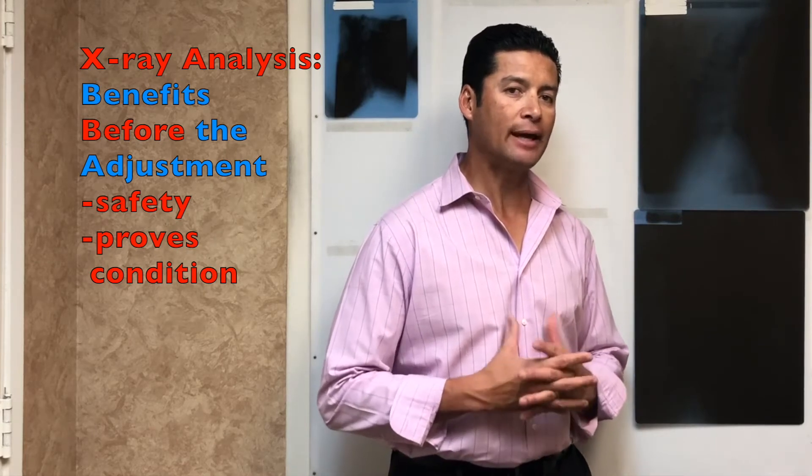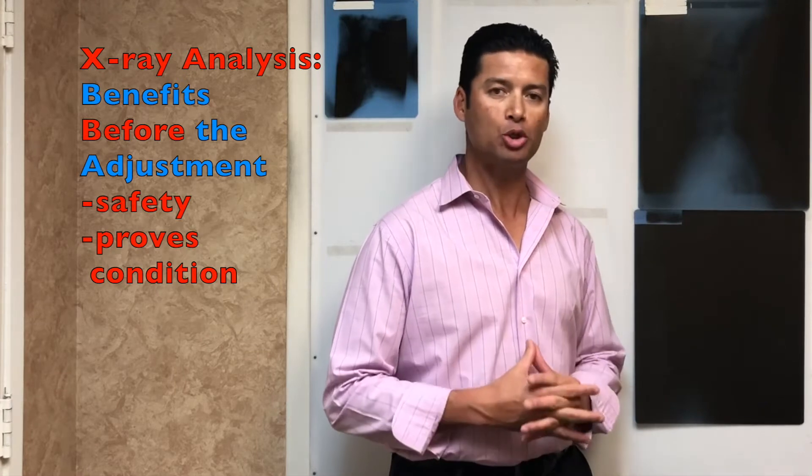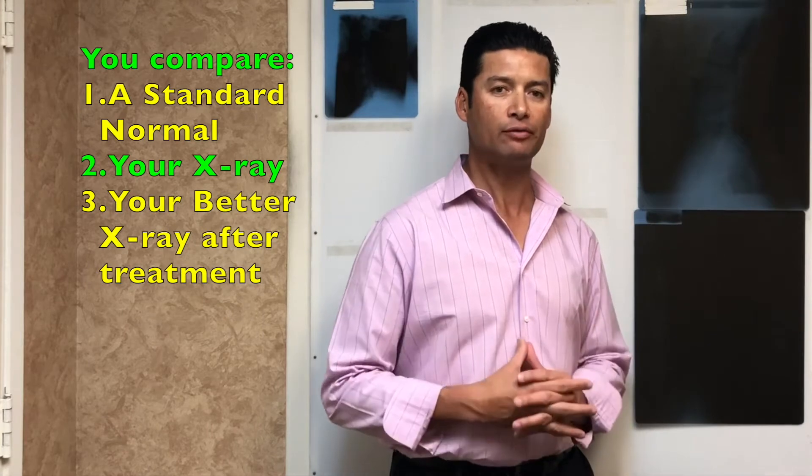What we want to do initially is understand that an x-ray analysis allows you to understand what normal curve of the spine is, what normal motion is, and from there what we do is take your x-ray and compare that to our normal so you see the difference.